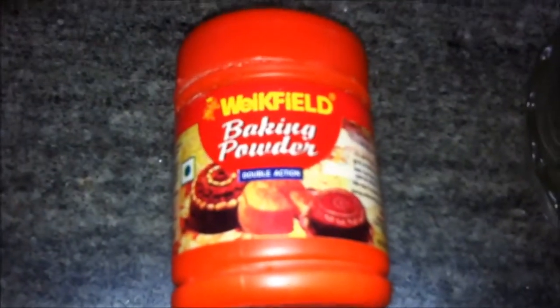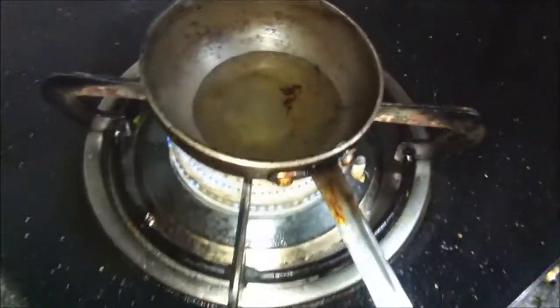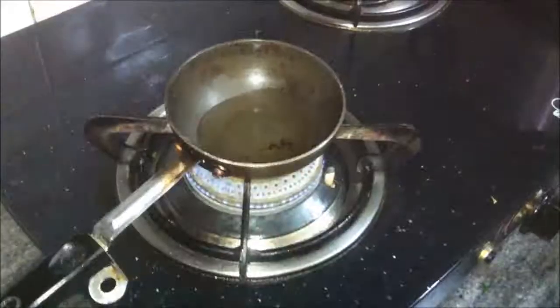We will also need one fourth teaspoon of baking powder, one green chili finely chopped, three teaspoons of haradhani or cilantro, one sprig or about 15 leaves of karipata or curry leaves, about half a teaspoon of salt or to taste, and one teaspoon of ginger paste or grated ginger.